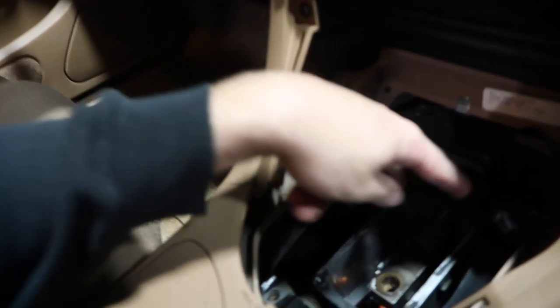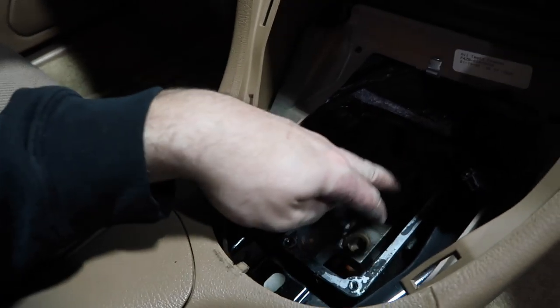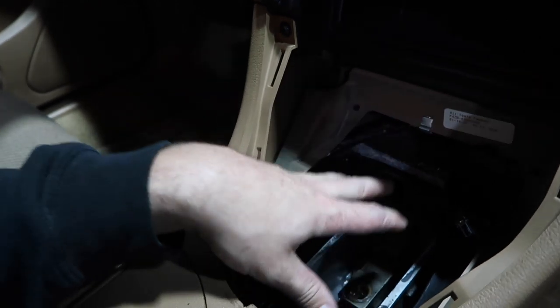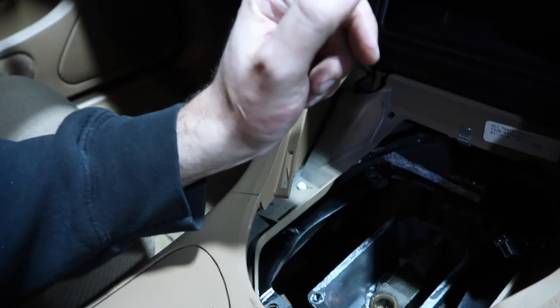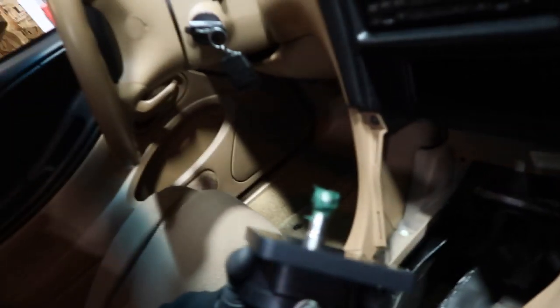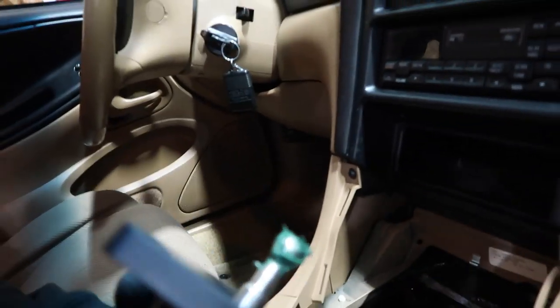On a T5 it's very easy to get to the shifter location — you can reach all four bolts. It's still hot from being freshly apart. I just need to scrape all the RTV off, lay a new bead of silicone, and get the new shifter on. We already have it cleaned up with a liberal amount of RTV and grease on the end of the shifter. This is the MGW shifter — pretty simple install.